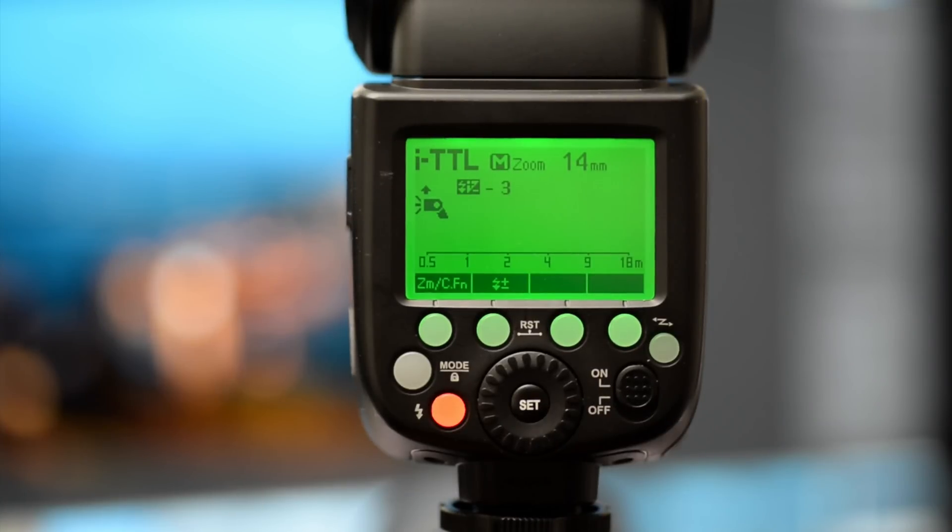Hi guys, ever wonder how to use your TT685? I'm going to show you how to use Commander Mode and some of the basic modes.